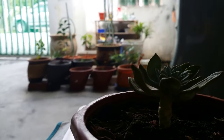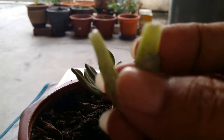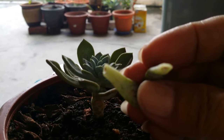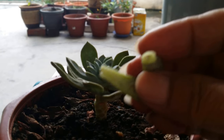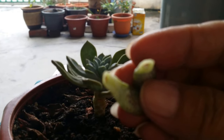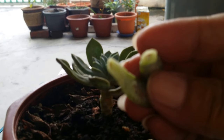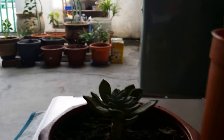Here are two petals that I picked up about a week ago. They're dry enough. The brown spot there shows that these petals are dry enough to be potted. And I prepared two small cute pots here.